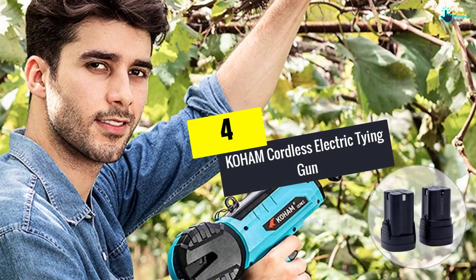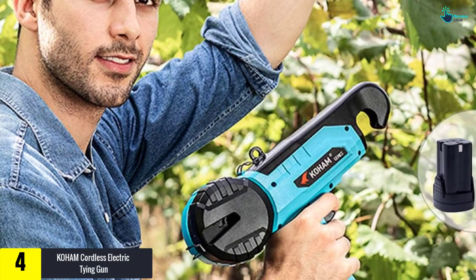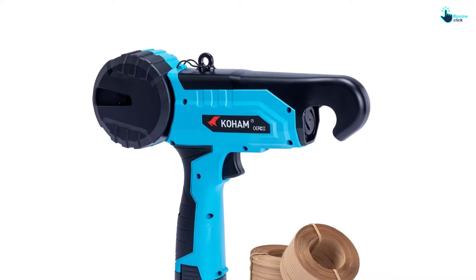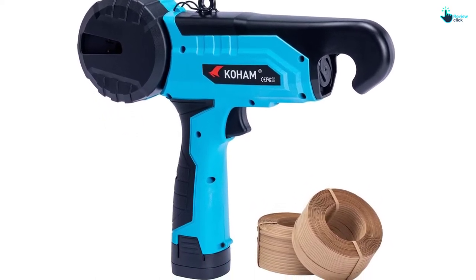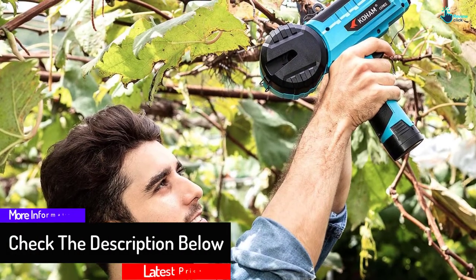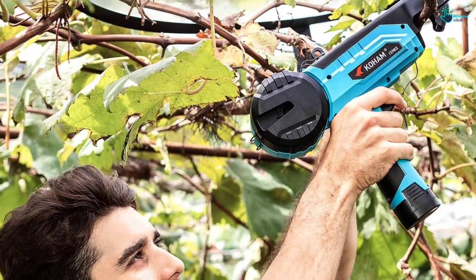Moving on, at number four we have the Koham cordless electric tying gun. This rebar tie gun is electric powered and ties vines faster than manually, giving better performance and high efficiency while reducing labor cost and damage to plants. It is very flexible to operate in different conditions due to its portable design. Its anti-slip handhold design and lightweight build can assist users in working efficiently for longer, and the machine favors people with arthritic hands.